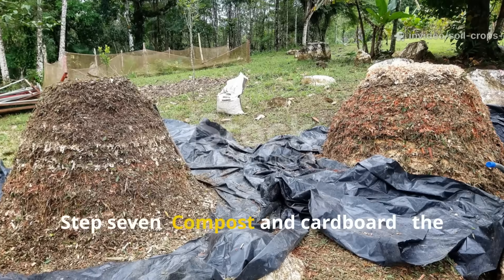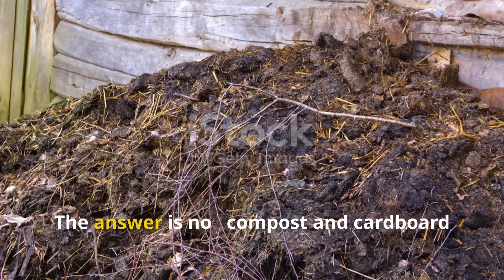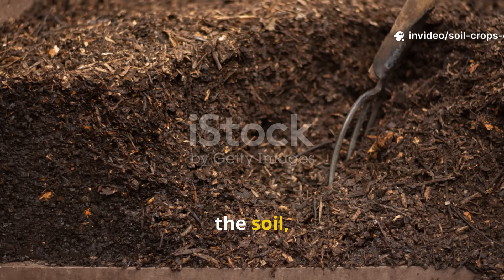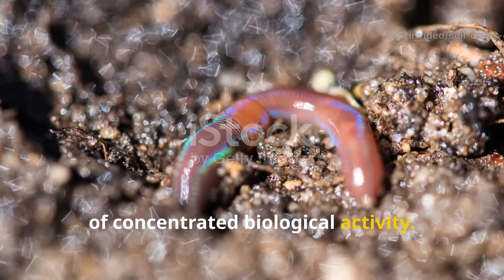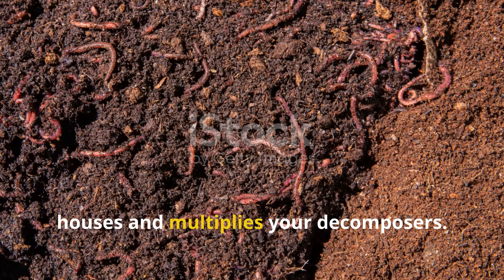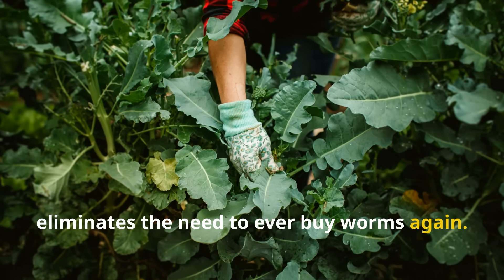Step seven: compost and cardboard — the power duo. A lot of gardeners ask whether they should stop using compost once they start with cardboard. The answer is no. Compost and cardboard actually complement each other perfectly. Compost spreads nutrients evenly through the soil, while cardboard creates worm-rich zones of concentrated biological activity. Think of compost as the fuel for your garden ecosystem, and cardboard as the structure that houses and multiplies your decomposers. Used together, they create a self-regulating cycle of fertility that eliminates the need to ever buy worms again.